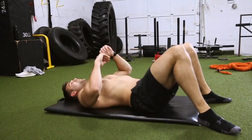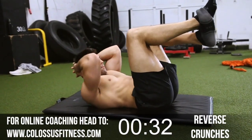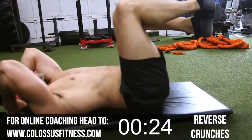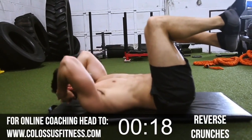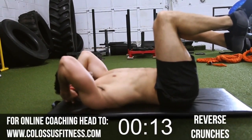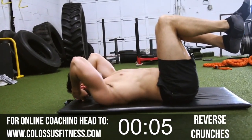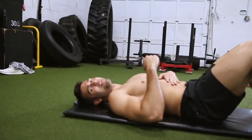Second to last exercise — hopefully you're hanging in; I'm feeling it, getting my sweat going. Hands behind your head, feet up. We're going to crunch up — try to get as close as you can to that knee. Seven, eight, nine, ten, twelve, fourteen, fifteen. Three more — three, two, last one. Abs should be feeling it by now.